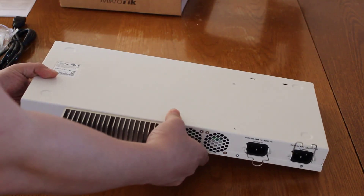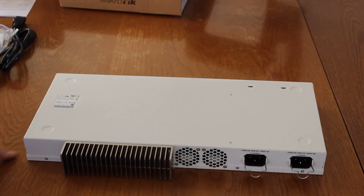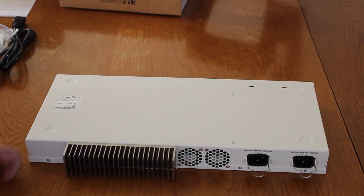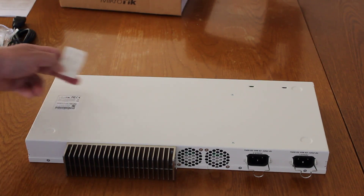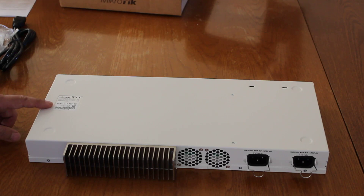Let's turn this upside down. Nothing much on the bottom. We've got little indents for the foot pads — again, if you're putting this on a desktop you can put those on there. They give you six; you only need four, so there are two spares in case they fall off. And there's a sticker with the MAC addresses and the product model number.